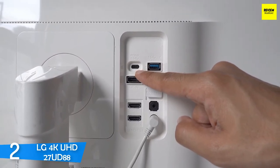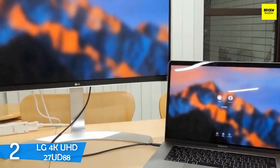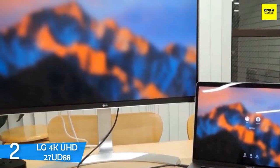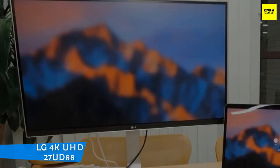Thanks to its great accuracy in colors, this monitor will stand its ground as a capable monitor for creating, and with its 60Hz refresh rate and AMD FreeSync, you can easily use it for gaming purposes too, resulting in a pretty multi-purpose device.